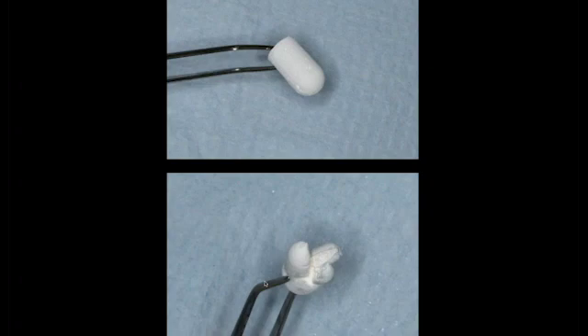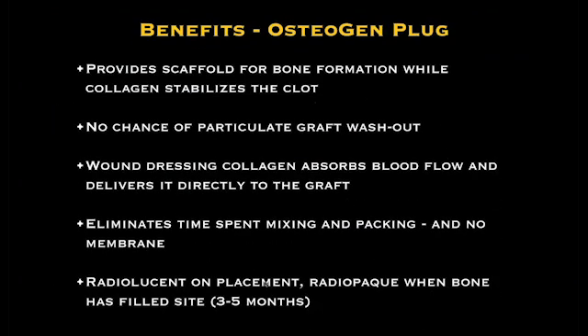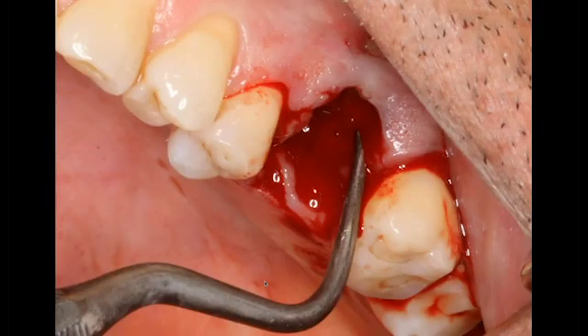This material is very special, and you can see I actually cut it to make it look like the root of a tooth. We cut it so we have room for the palatal, mesiofacial, and distal facial. As I said, it provides a scaffold — it absorbs blood, we don't have to mix it with anything, and it's very cost-effective. Within a three- to five-month period, you will get complete conversion of this material to bone. It's very important, though, when we remove the tooth in preparation for socket preservation, that we curette, curette, curette — we want to remove any granulation tissue from the socket.